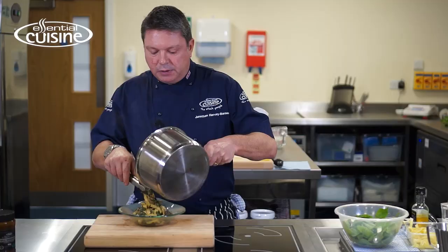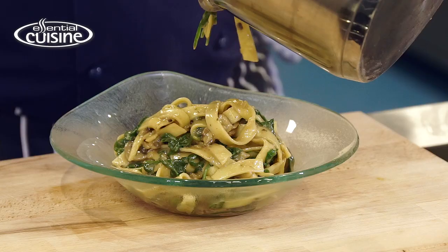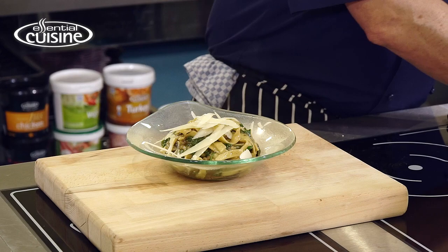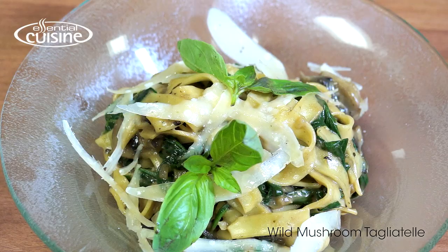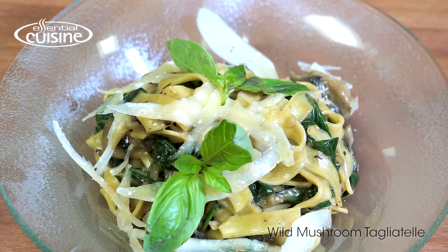I'm just putting the wild mushroom tagliatelle into a nice warm bowl, and I can finish that with some fresh parmesan shavings and some basil. So there we have the wild mushroom tagliatelle made with the wild mushroom sauce from the new Essential Cuisine sauce collection.